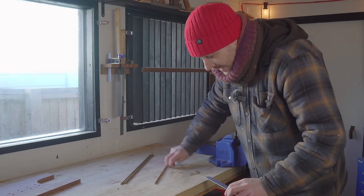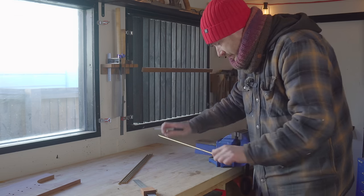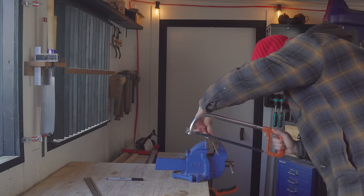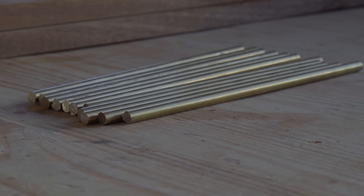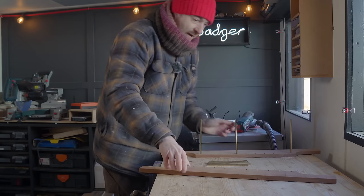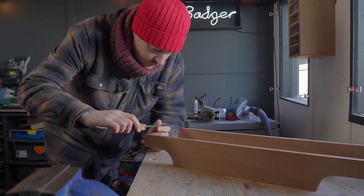The brass rods now need to be cut down to size, and I'm going to go for 16cm, so I'm just going to get these in the vise and cut them with a hacksaw. Now I can get some of these in, but it needs locking together somehow, and what I'm going to do is have bits at the end. Now I've got the rods in, I can work out what the gap at the end is and get some bits of wood cut to go in there.